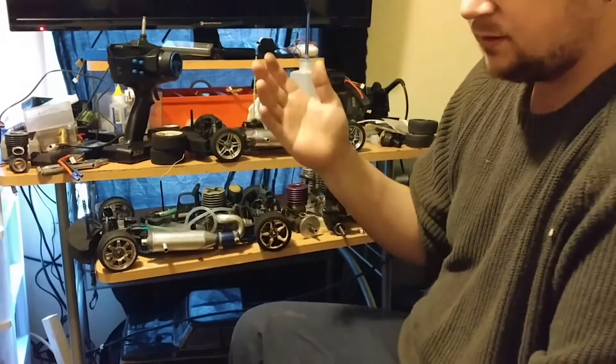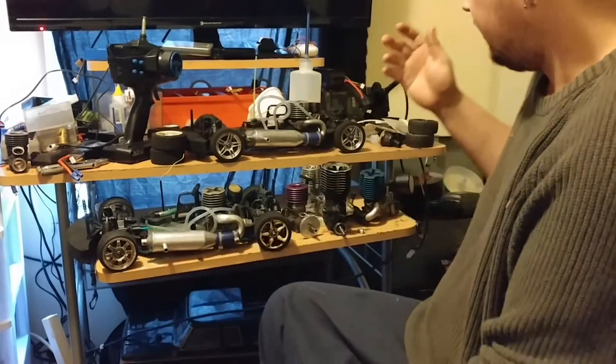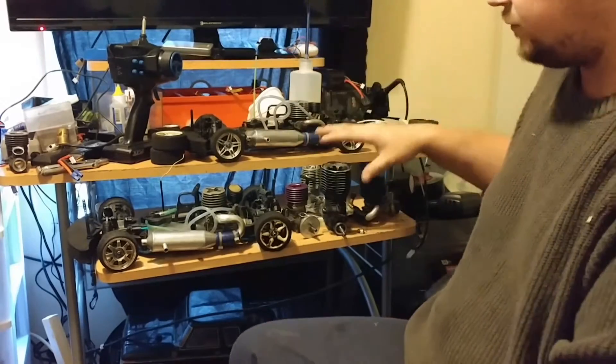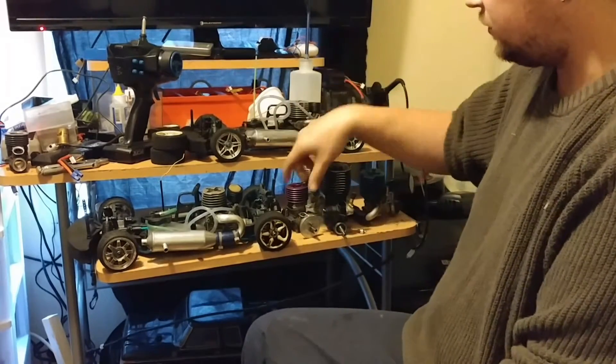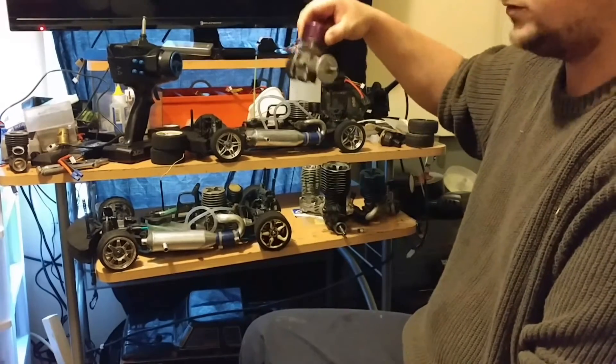The simple answer is the flywheel — you turn the flywheel over. I have four engines here and a duplicate of one of these engines in a vehicle, so I'm going to show the one in the vehicle. It actually has a little bit more compression. It's an HPI Nitro Star 15.